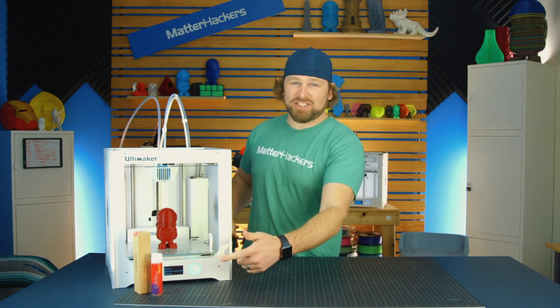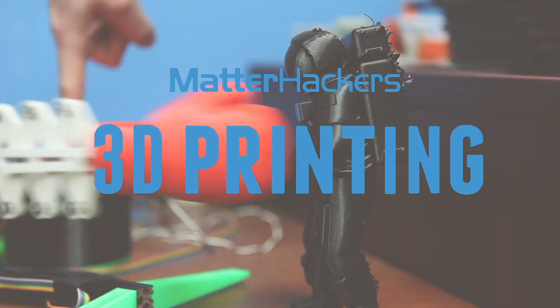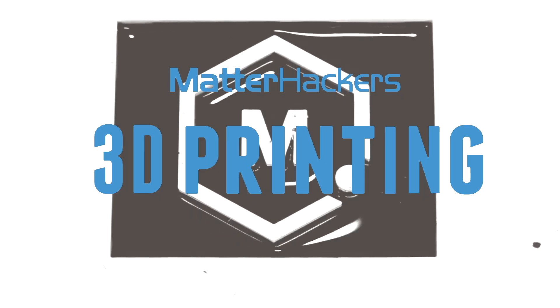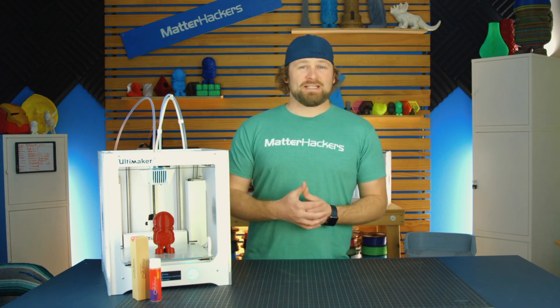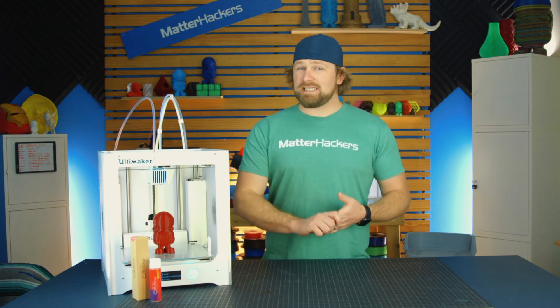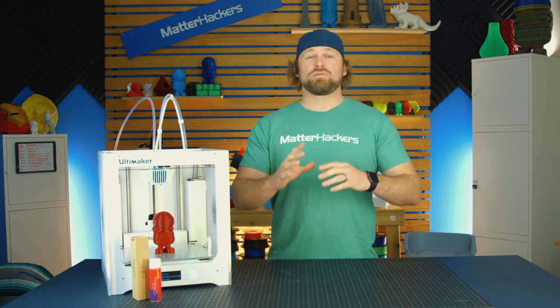Hey, I'm Dave, and this is MagiGoo. MagiGoo has become the one printer solution that we've used for bed adhesion around the office. It's really easy to use, cleans up without a mess, and when it's done, those parts remove really easily.